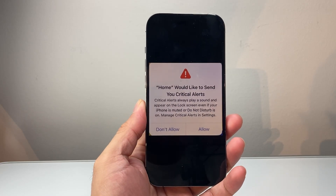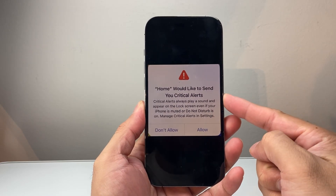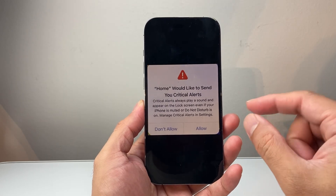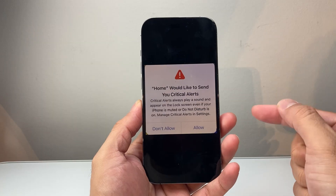Hey everyone, I'm Andrew here with a video for you guys. In today's video, I'm going to show you how to fix the 'We'd like to send you a critical alert' message if your phone is stuck. You want to follow these simple steps to quickly fix it.